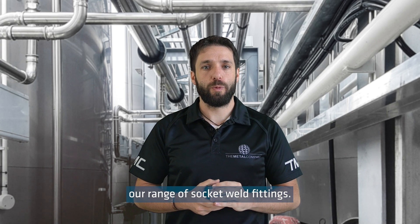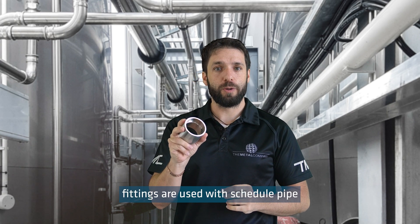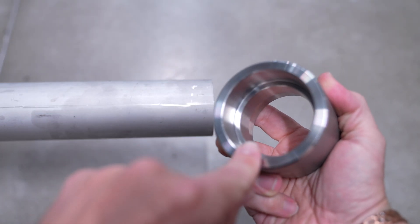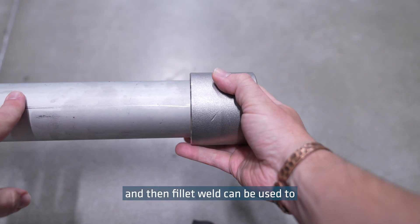Today we will be discussing our range of socket weld fittings. Socket weld fittings are used with scheduled pipe, which fits into the recess of the fitting, and then a fillet weld can be used to join them.